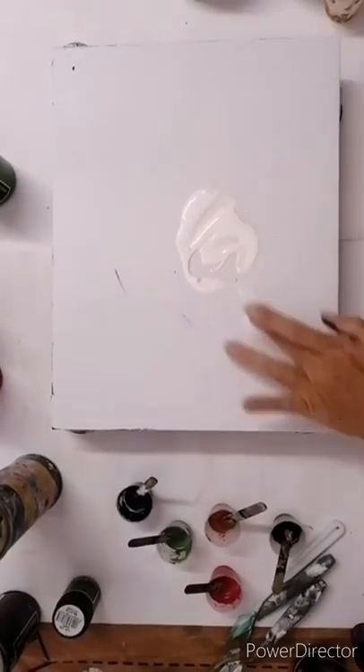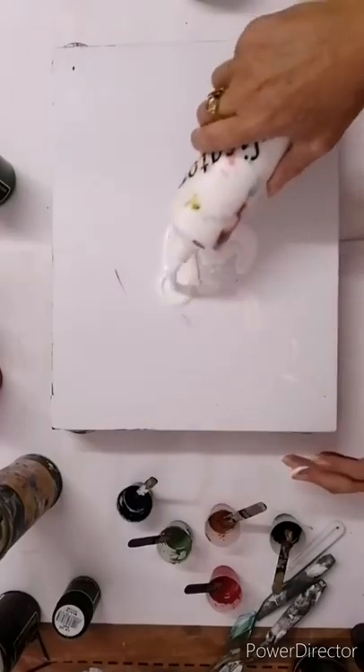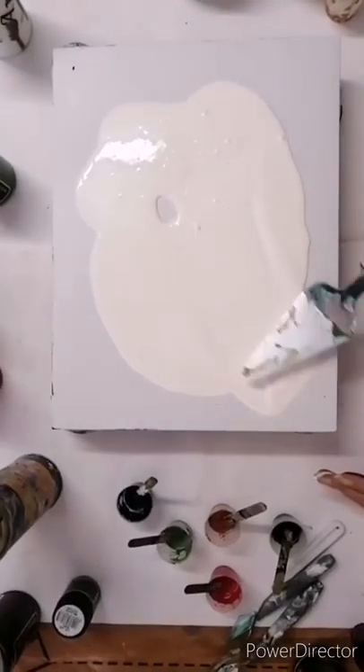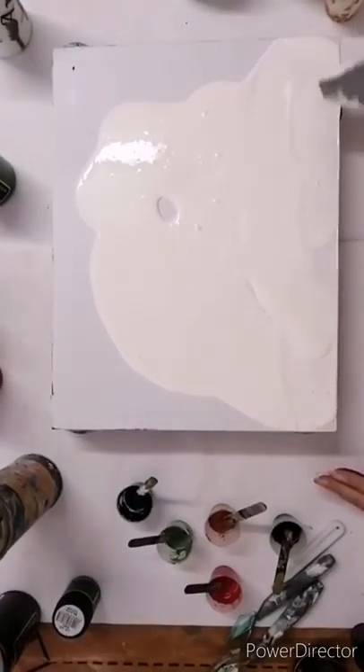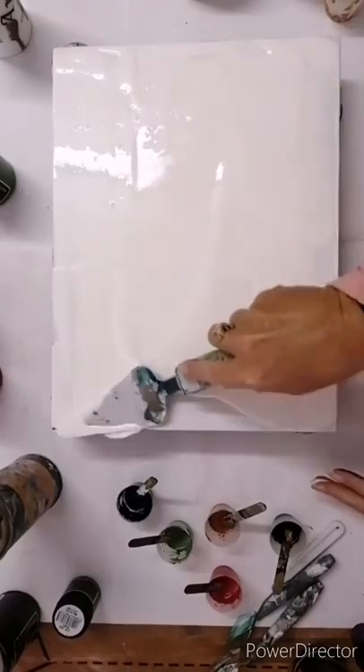There's the base paint. You can see it's quite — it sits, it's holding its shape, which is quite nice for this technique because you don't want it to be too fluid. You'll lose the shape, the definition around the feather or the leaf, whatever you want it to be.